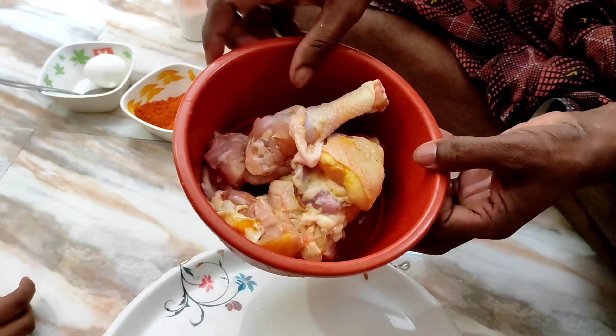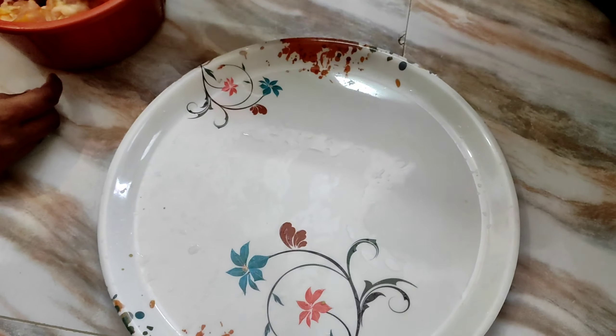Hello guys, welcome back to my channel. I am MGP. How are we doing? I need to make grilled chicken in the field, so let's get to the chicken in this one.